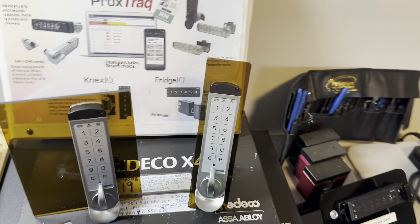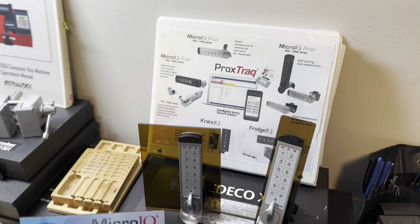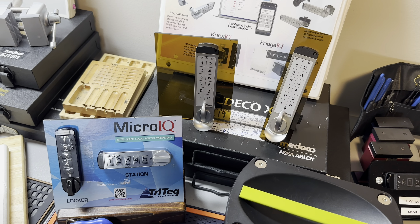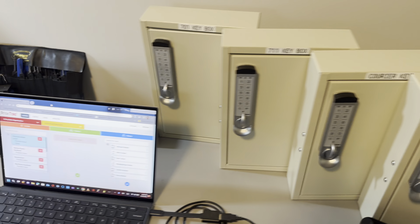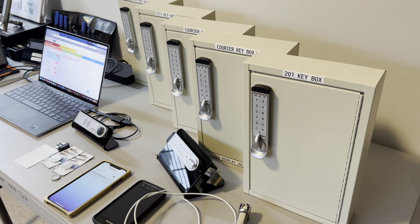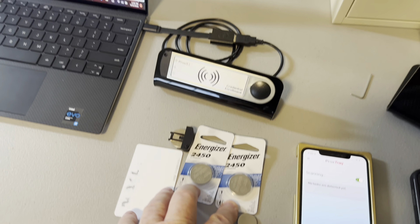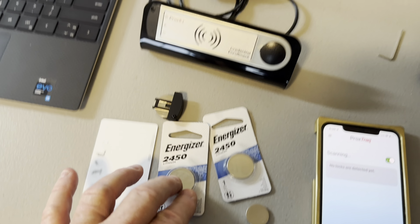So you guys that are doing access control really need something like this. If your client says, hey, I want to put a bunch of card-reading locks in cabinets, you don't have to say oh no — you can make some money, because these are individual locks that read to a cloud and they run on a little coin cell battery. Two years on a coin cell. Can you believe that?